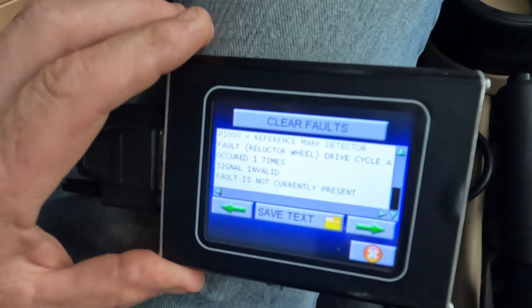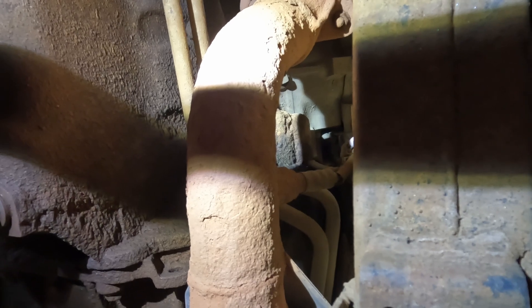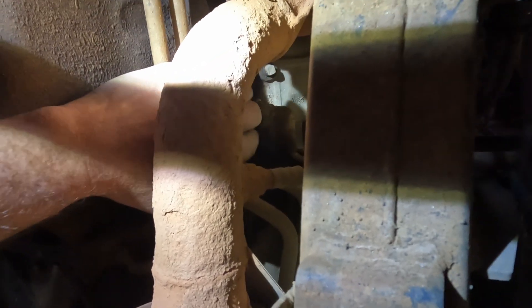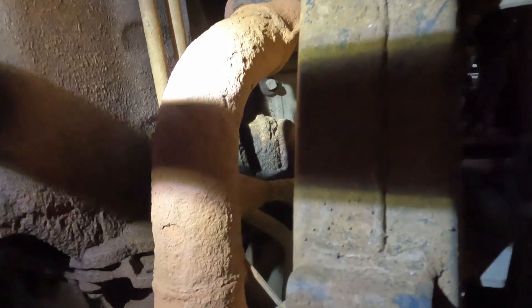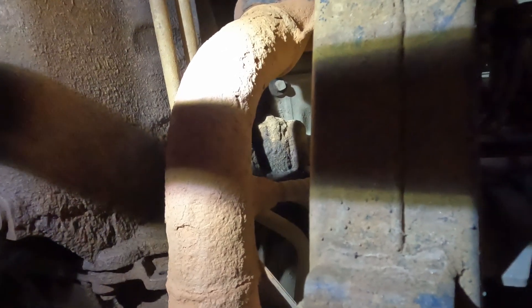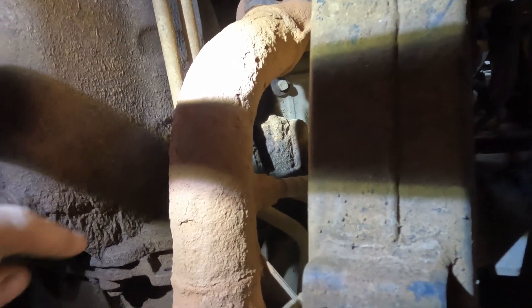Here we are underneath the truck looking at the driver-side exhaust manifold. Right here where I'm touching is a little plastic cover — that is where your crankshaft position sensor is, underneath that cover. There's obviously some mud and buildup on it. I wanted to show you what mine looks like before touching it, so if your truck is as dirty as mine you might wonder where the heck it is. Well, there it is.